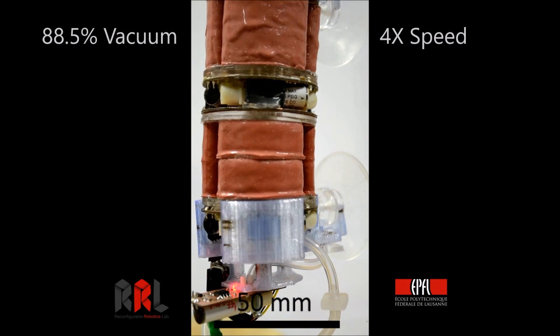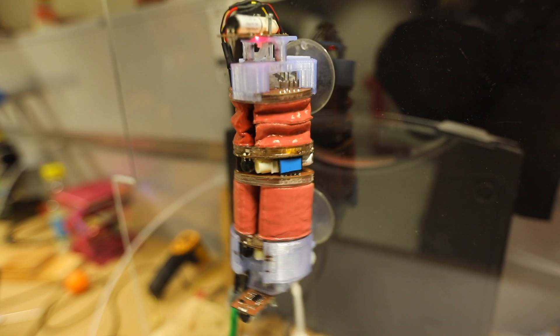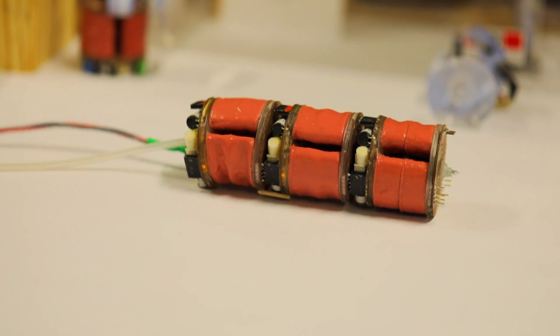If you put a grasper on it, you can have a delicate object grasper. If you put a suction cup on it, it can climb up walls. By putting multiples of them together, you can recreate snake locomotion.